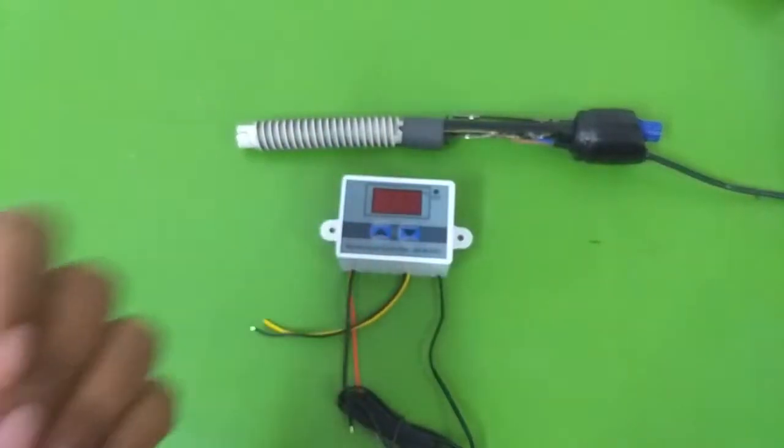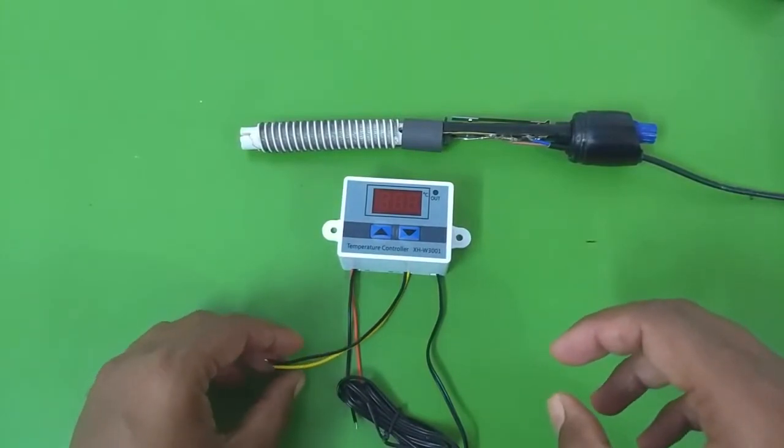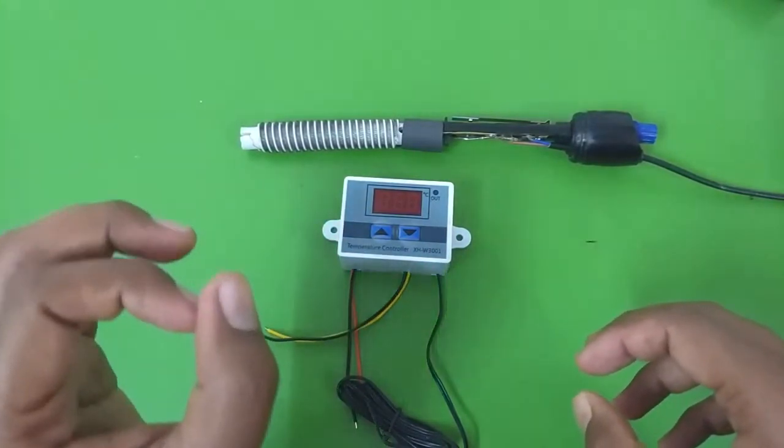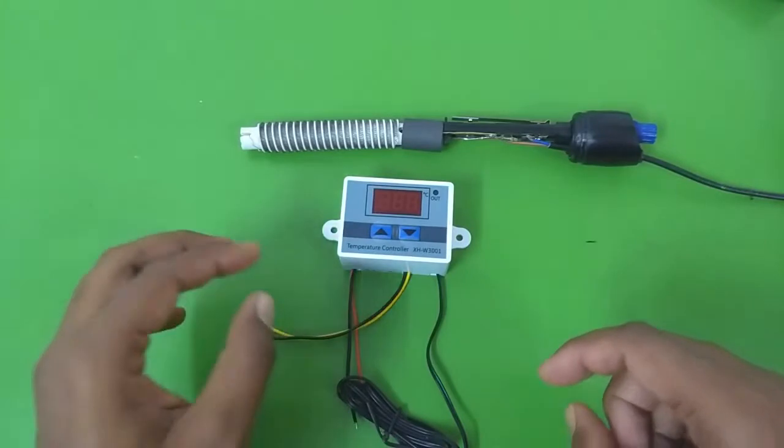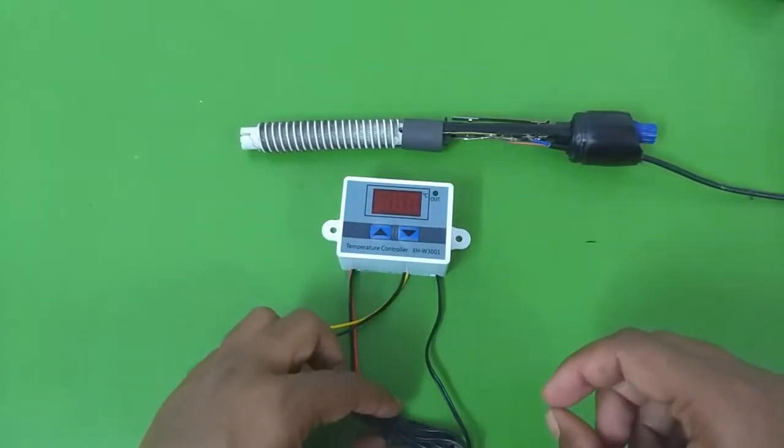Hello everyone, and welcome to another video. In this video we are going to talk about how you can maintain your aquarium water temperature accurately and also monitor the aquarium water temperature at the same time.